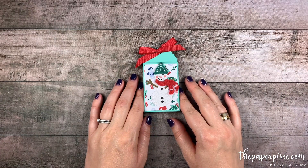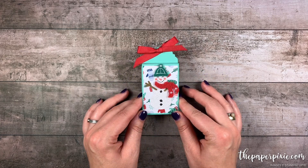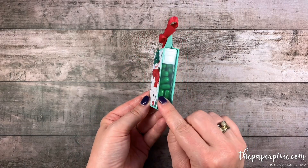Hi there! Thank you so much for joining me today. This is Julie DiMario from ThePaperPixie.com. I'm an independent Stampin' Up! demonstrator in the U.S. And in this video tutorial, I'm going to show you how to make this really cute Tic-Tac slider box.